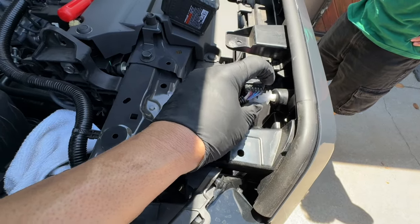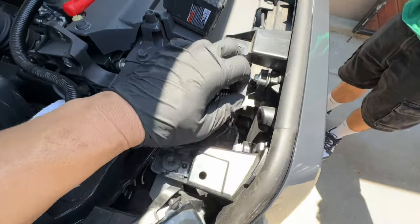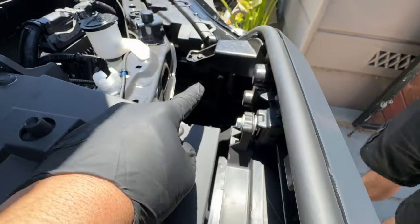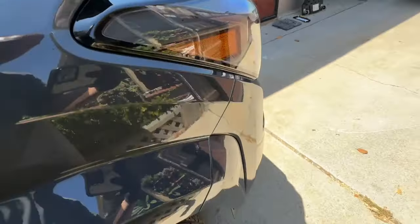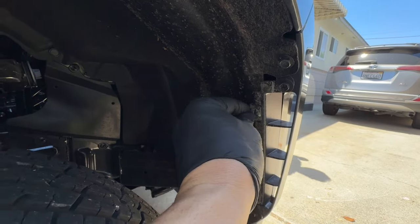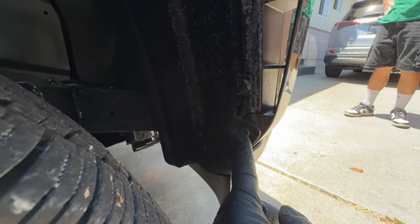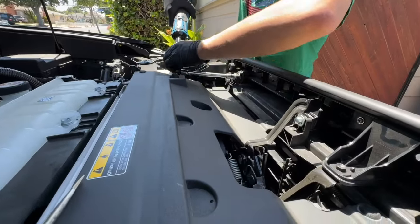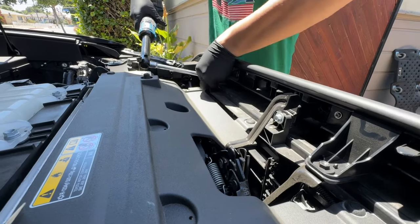If anything falls in there, just unclip these two, remove the filter, and grab whatever fell in — but we'll cover it anyway. Grab this tab right here, use a flathead and pry it out. Then there are six 10-millimeter bolts — one, two, three, four, five, and then number six — that takes the top part off. Then you've got another 10mm, plus a little clip that you just turn to remove, and another one, and then there are about four more on the bottom.